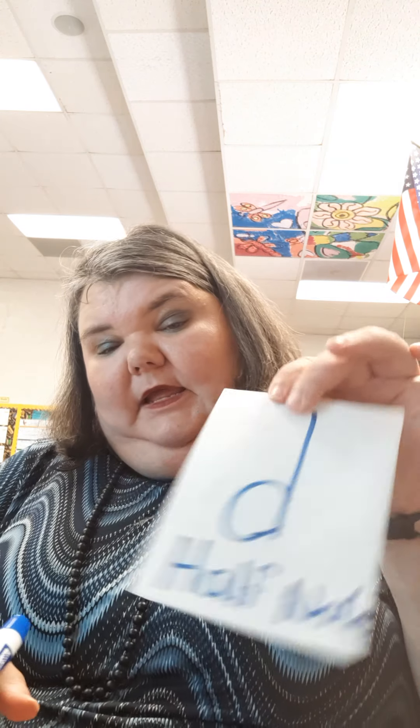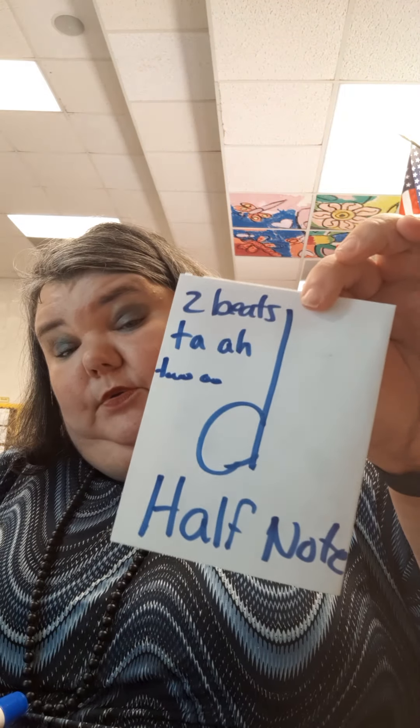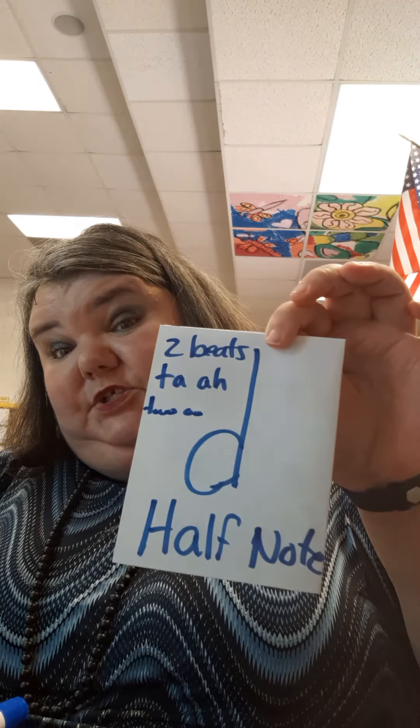Now we're going to draw another little 'd' — this one is not colored in — and we're going to call it a half note: H-A-L-F N-O-T-E. The half note is the second grader's longest note. It takes up two beats and we call it 'ta ah,' or I also say 'two-u' to help remember its duration — we'll talk more about that word next lesson.